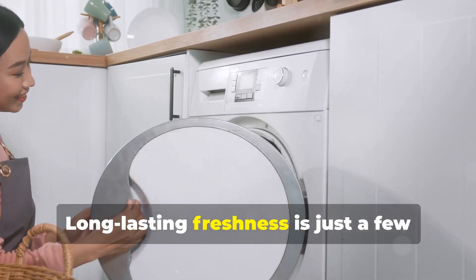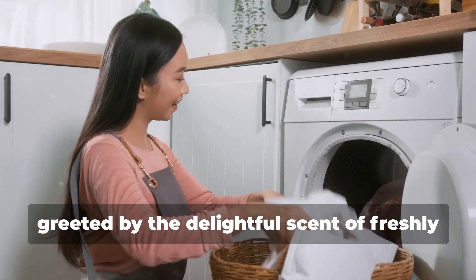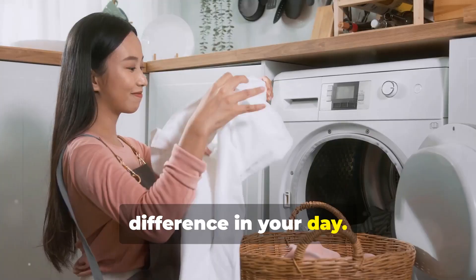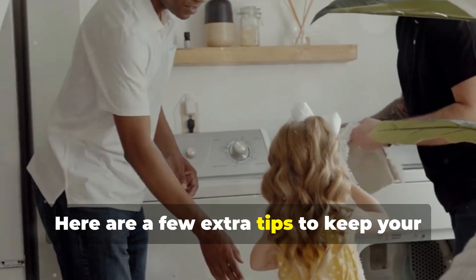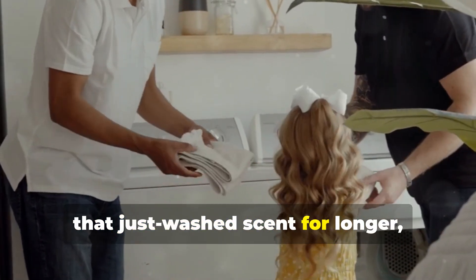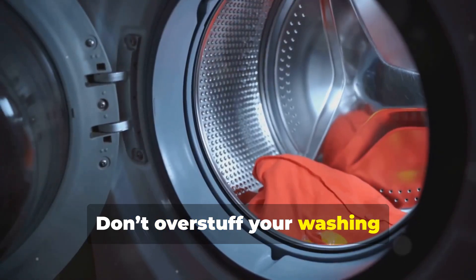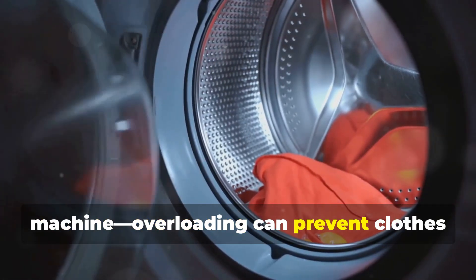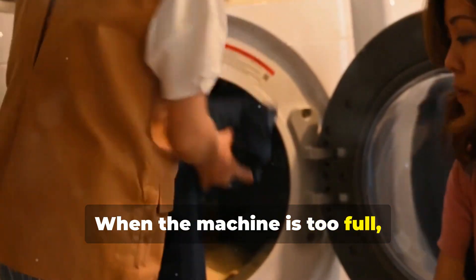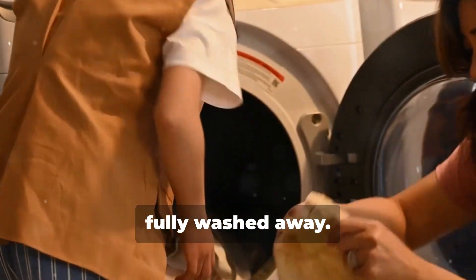A long-lasting freshness is just a few steps away. Imagine opening your closet and being greeted by the delightful scent of freshly laundered clothes — it's a small pleasure that can make a big difference in your day. Here are a few extra tips to keep your clothes smelling fresh. Don't overstuff your washing machine; overloading can prevent clothes from getting properly clean and rinsed, leading to lingering odors. When the machine is too full, water and detergent can't circulate effectively, which means dirt and sweat might not be fully washed away.